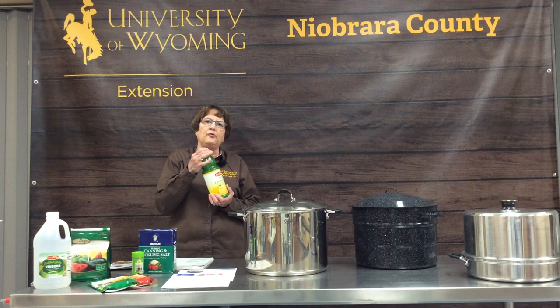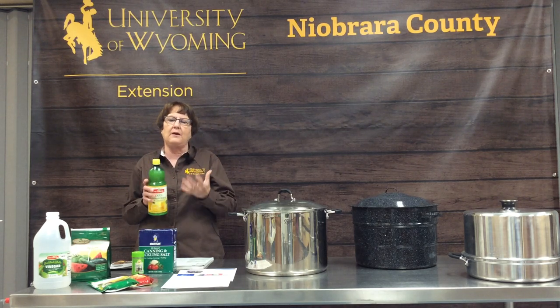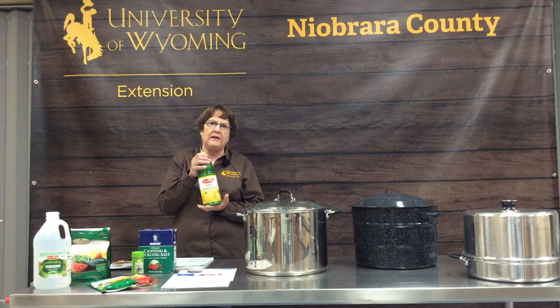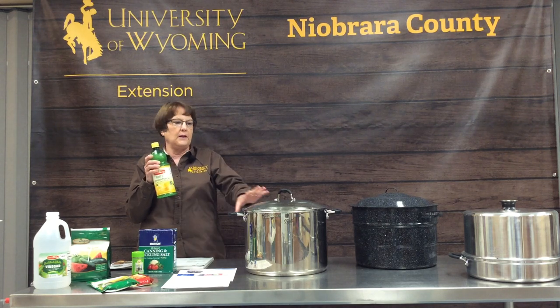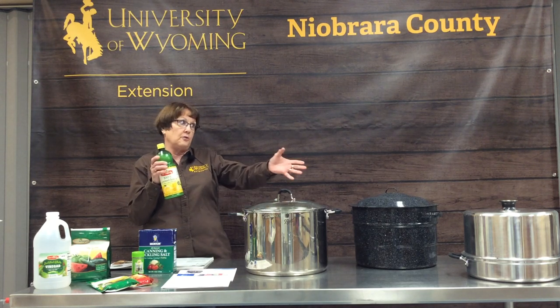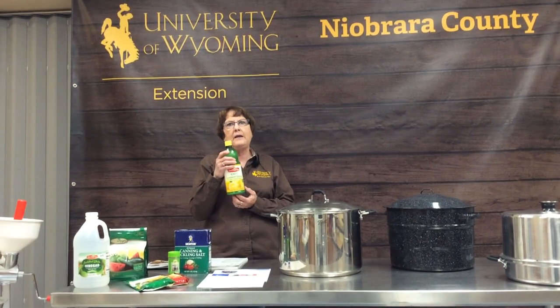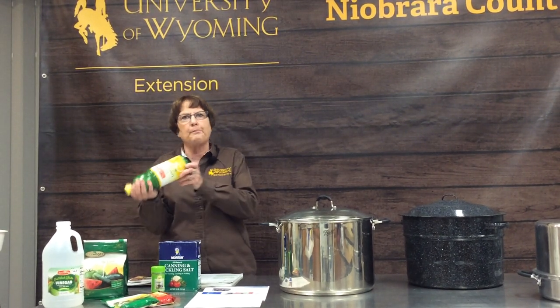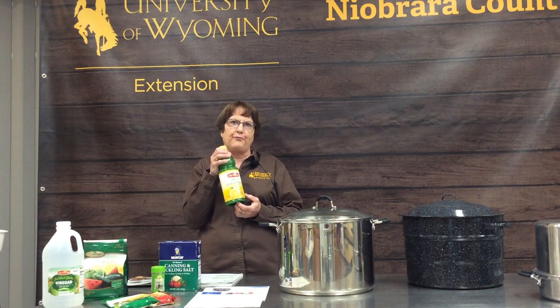If you're going to do tomatoes, you'll need lemon juice. We've bred tomatoes to the point where they don't have much acid content left, so if you're going to can them in a water bath canner or pressure canner, you need to add that acid back in. The recipe will tell you the amount of lemon juice to add. Use bottled lemon juice rather than fresh because it has consistent acidity.